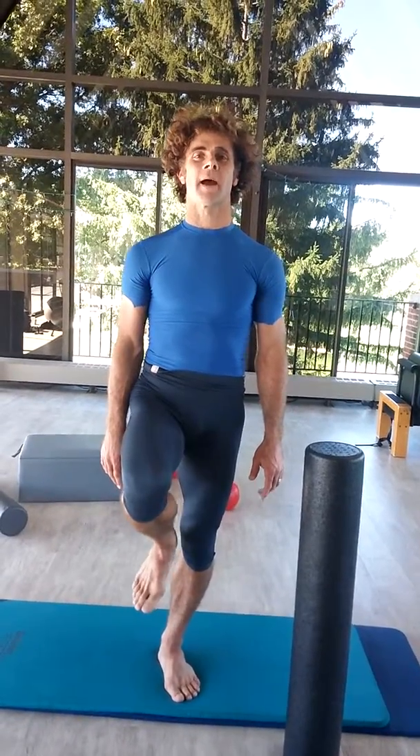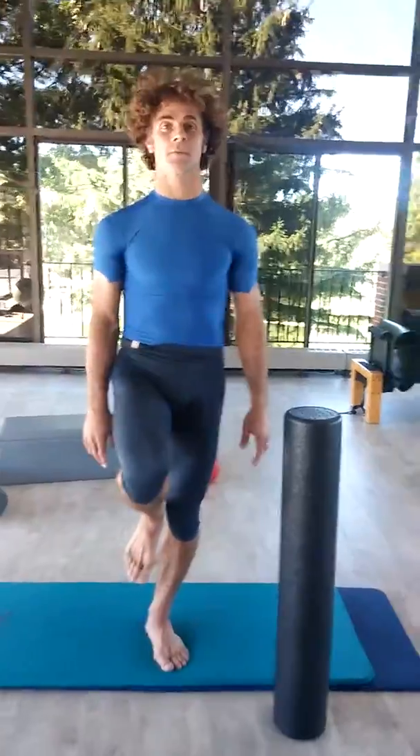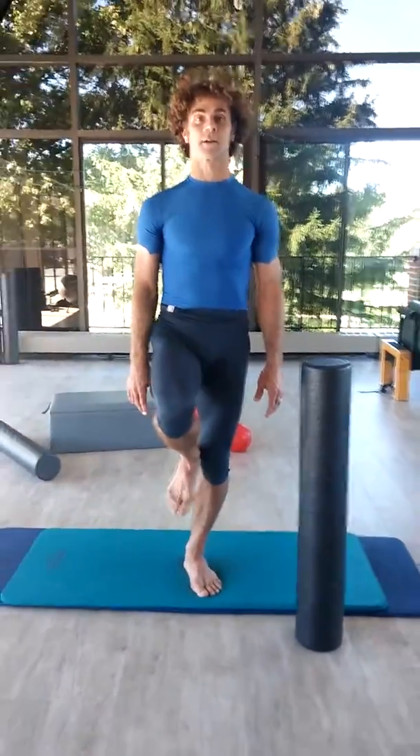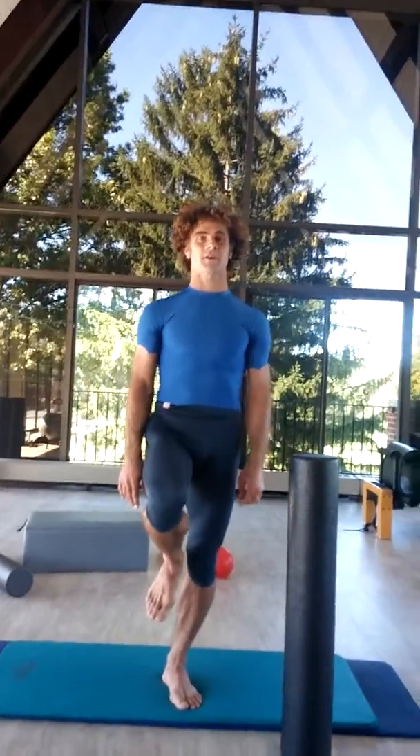We're going to do some standing balance on one leg. I'm on the mat right now, maybe a carpet at home, but you can be on your hard floor, on your kitchen floor. So you're going to do a bend and stretch on your left leg first.